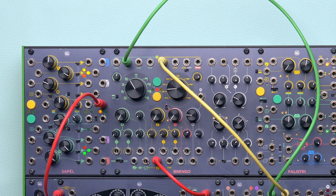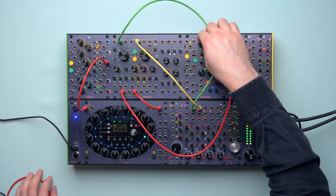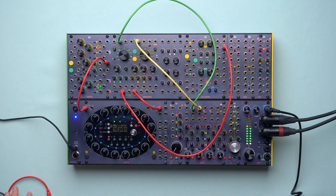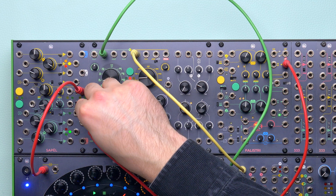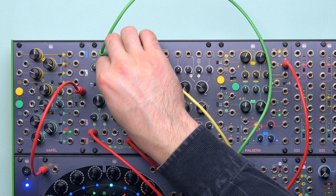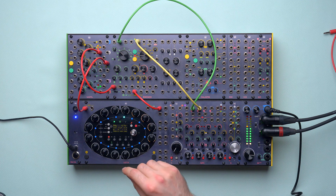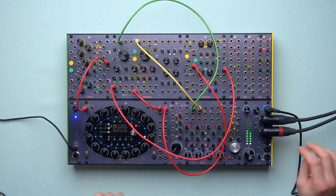The third way is through CV, and it is the craziest one. We have two CV inputs. The first one is the volt per octave input — just patch any CV to it and enjoy. For example, we can use an LFO coming from Falistri. The problem here is that we don't have that much control over it. A solution is the exponential FM input. This input is DC coupled, so we can use it for purposes other than audio rate frequency modulation. We can patch random CVs or envelopes, LFOs and so on, and for all of them we have an attenuator and a voltage control deviation parameter.